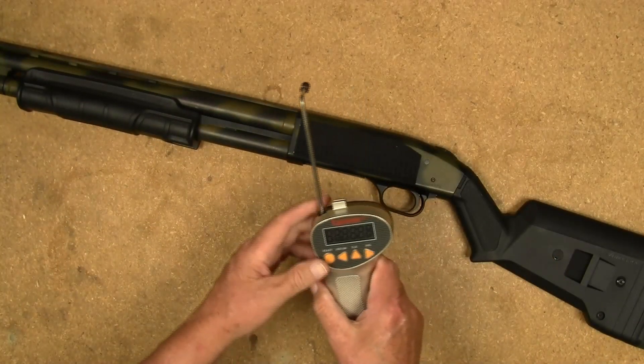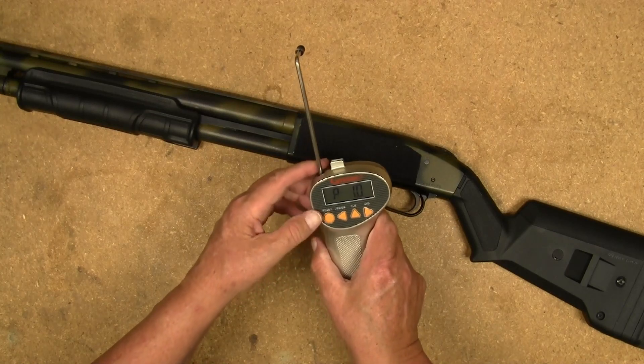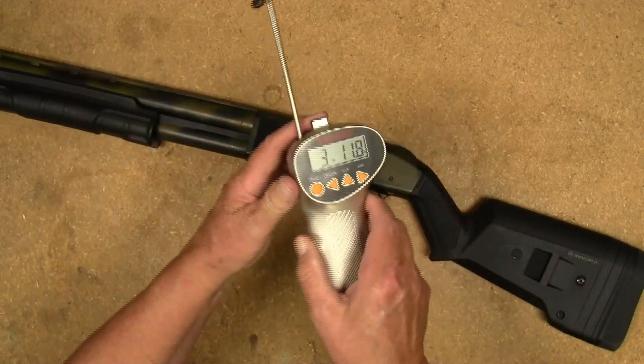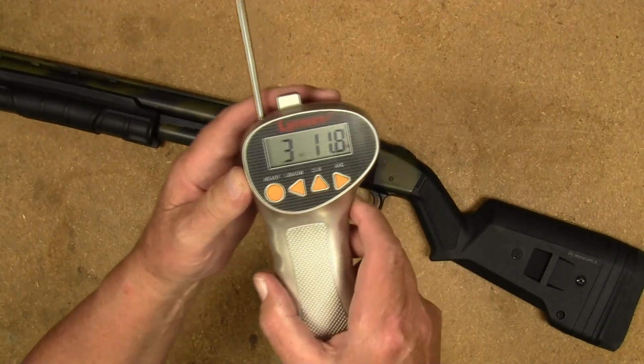First pull: three pounds, eleven point eight ounces.